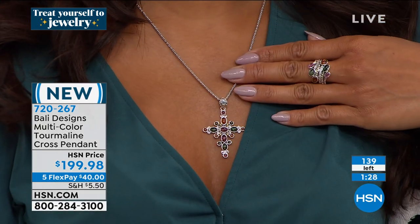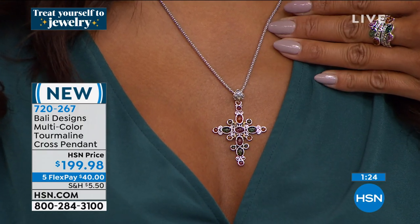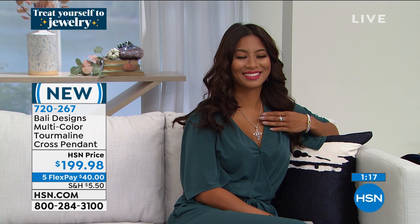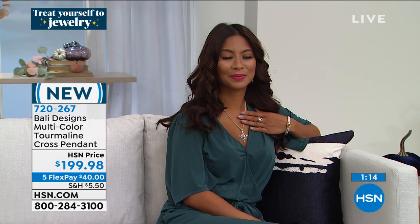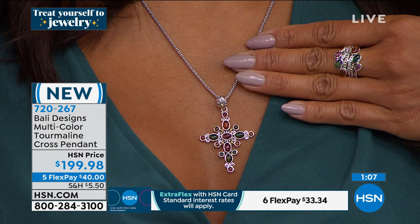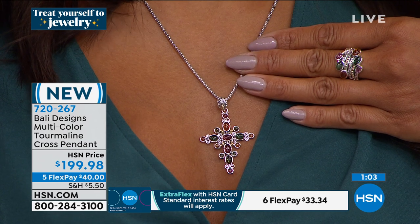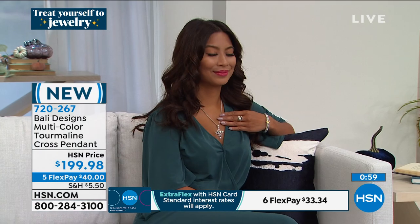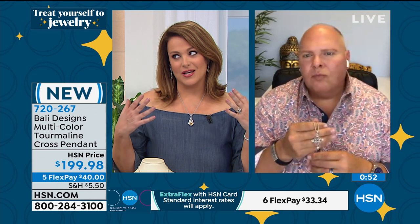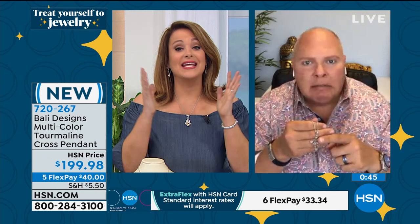We've seen so many cross designs, but this one looks different and unique — lots of silver and gold and natural colored tourmaline. I'm a woman of faith, and we've never lived anything in our lifetimes like what we're living today. I don't think anybody in our lifetime has lived anything like this. If you are not on your hands and knees every day, you need a little protection — a little faith, a little love, a little spirit, a little God to guide us. I might actually give this to my mother now.